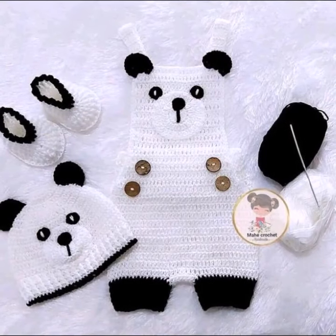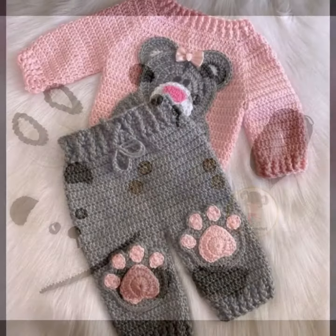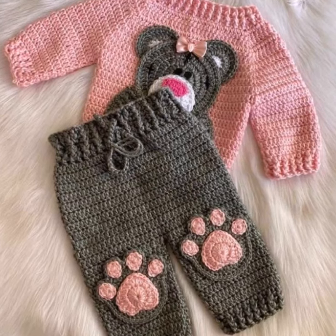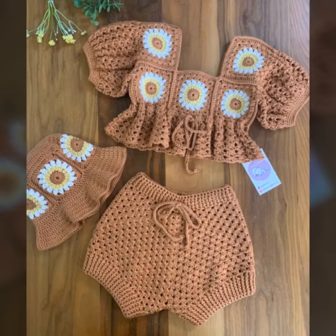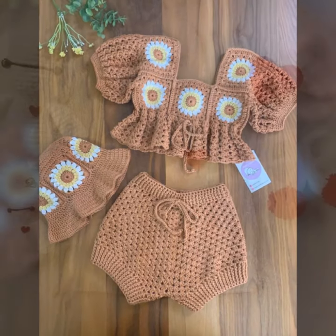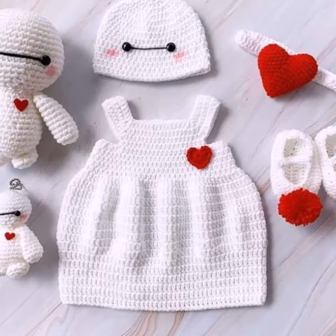I will upload more designing ideas for you on my YouTube channel. Previously I uploaded many designing ideas like crochet baby dresses and crochet baby shoes. Visit my channel if you don't know about those, because I also upload tutorials of crochet baby shoes and baby dresses from which you can gain information and make your own dresses.